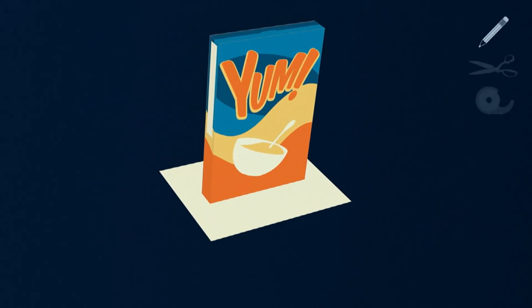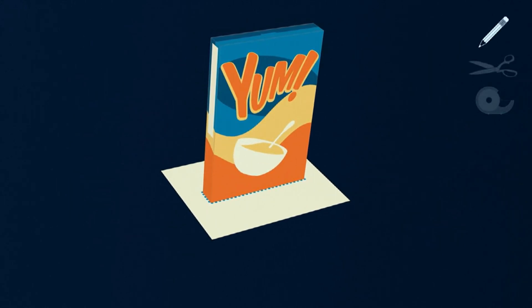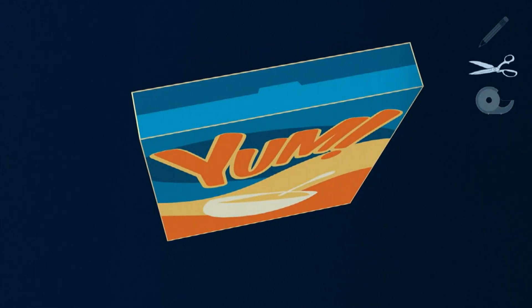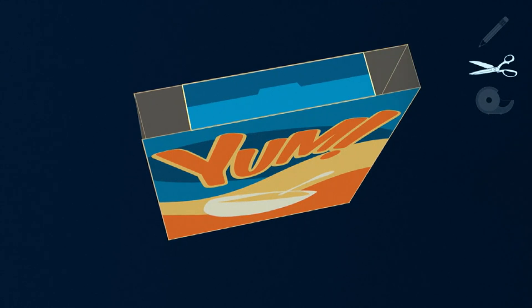Step one, you'll want to trace the bottom of the cereal box on a piece of white paper and cut the paper out. Step two, tape the paper to the inside the bottom of the box and seal the top. Step three, cut two rectangular holes into the top left and right of the box.